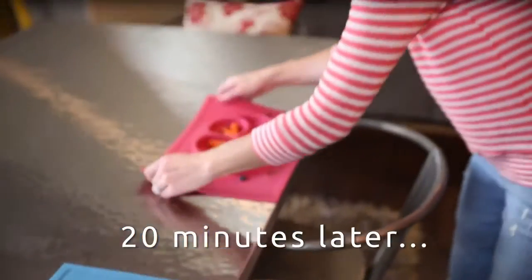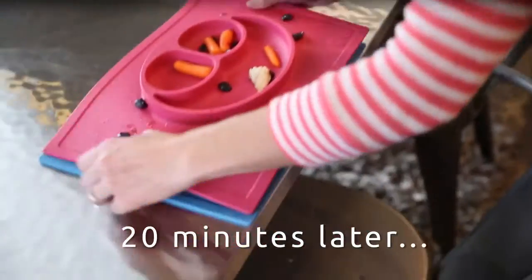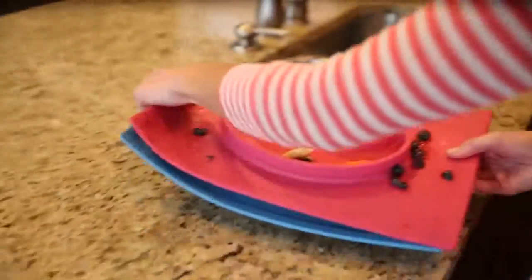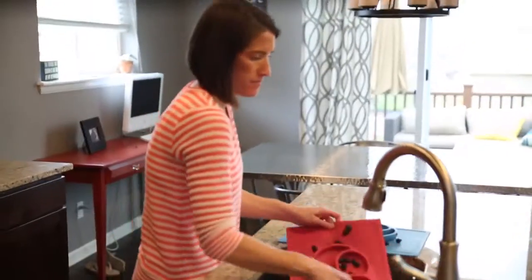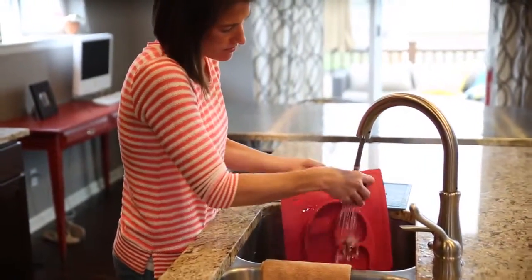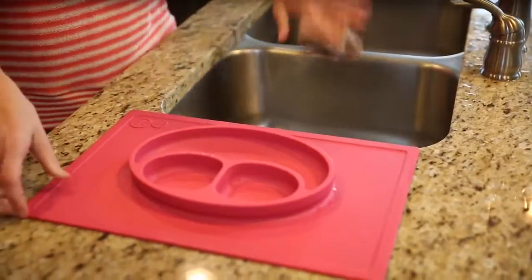After meal time is complete, simply release the suction by peeling the outer edge. Carry the mat to the sink, mess and all. The mat can be washed with hot soapy water, or place the mat in the dishwasher. To store, mats can be stacked in a cabinet or a drawer. No more mismatched...